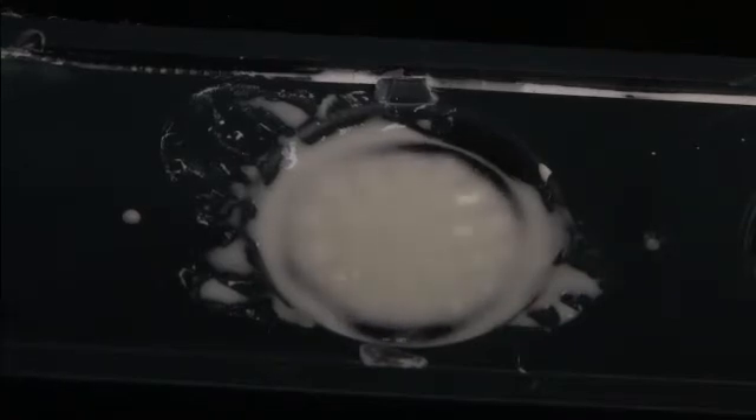And to first order, this doesn't look that much different than what water does. But just wait what happens here when I give this a little disturbance, and you'll see that it doesn't behave quite like water.